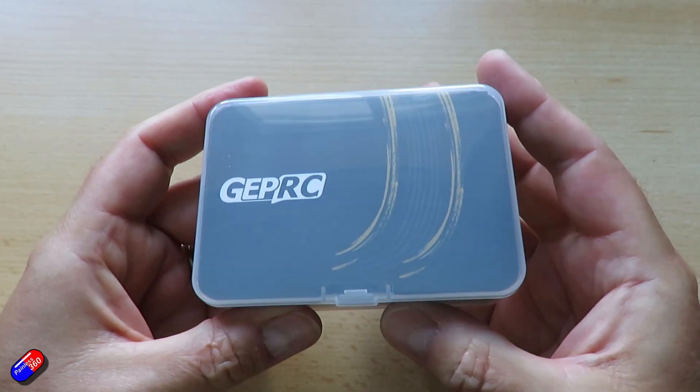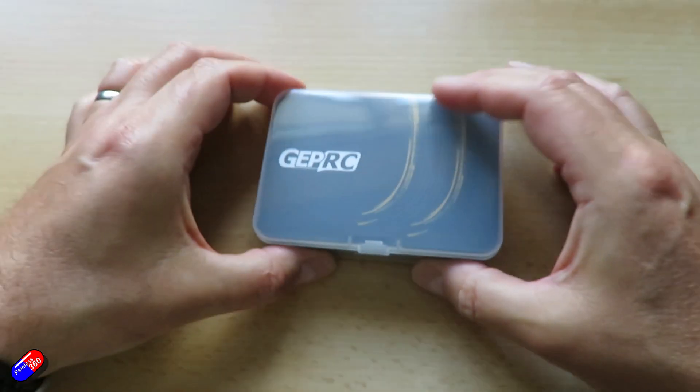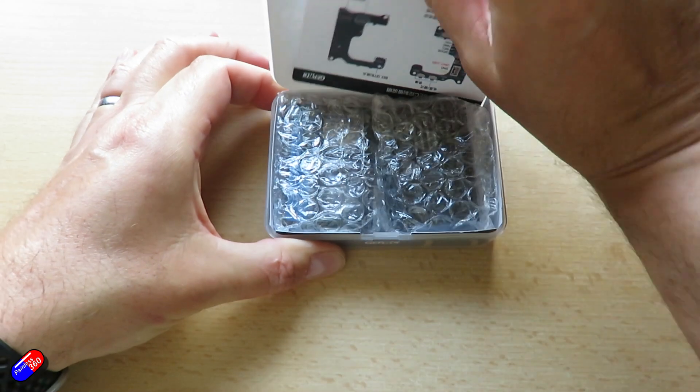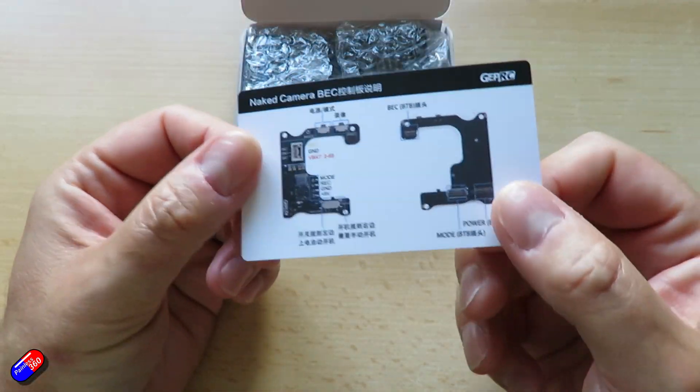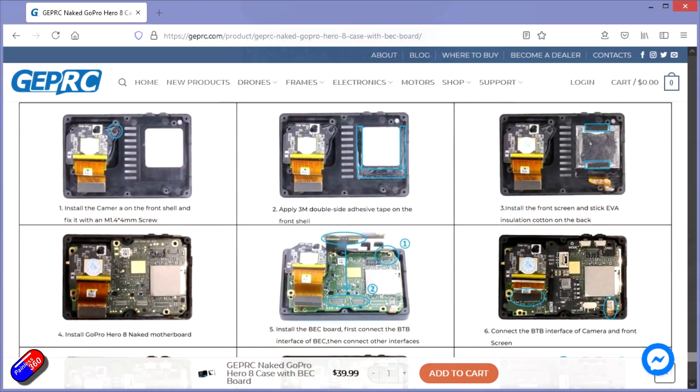Even though historically GEPRC is somebody that I tend to think of as more of a quadcopter manufacturer. So let me go through each of these things and show you what comes in the box, because there's pretty much everything in here that you're going to need. And on the website there's even the details of the steps you have to go through too.